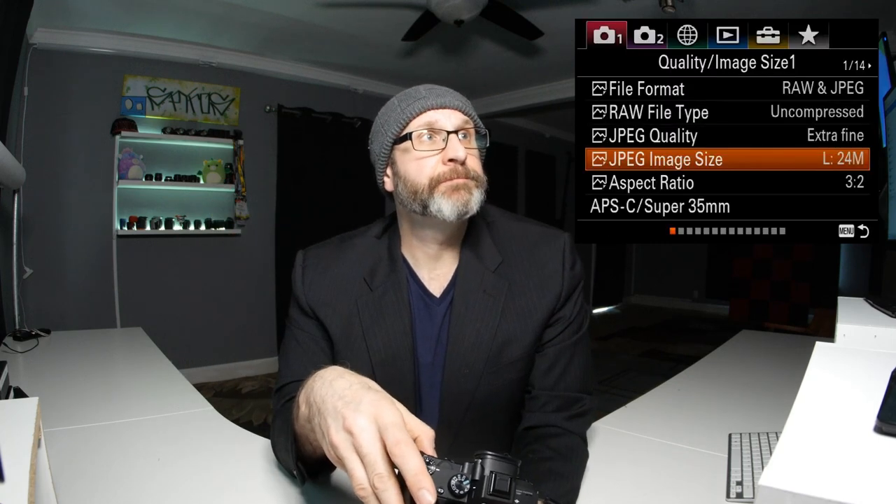The same goes with the JPEG image size. It is far better to capture a larger megapixel image — the default is 24 megapixels — than to capture a small image, because you can always shrink a larger image down. It is much more difficult to enlarge a smaller image and maintain quality. So if you're capturing in JPEG, set this to large. That's page one.